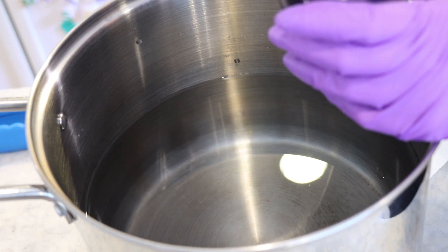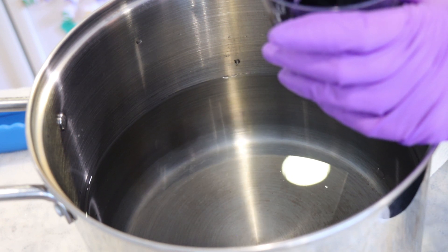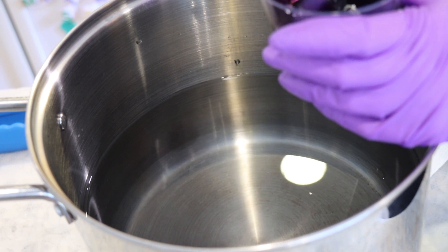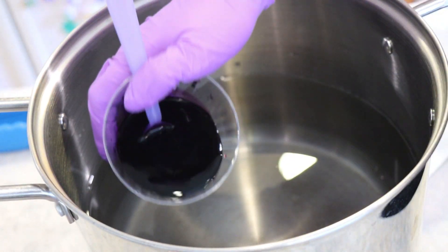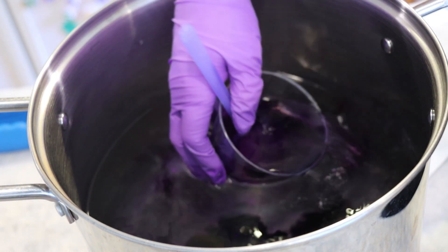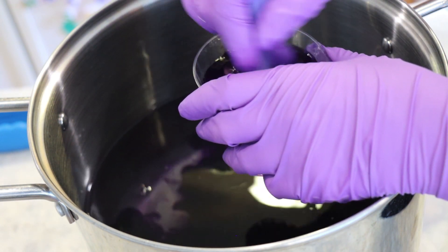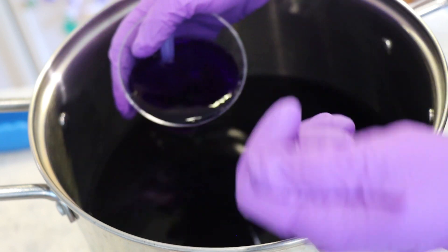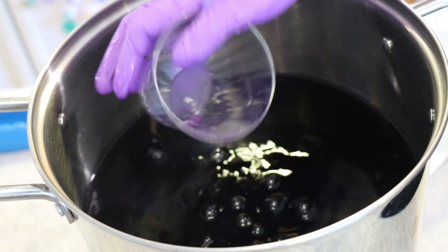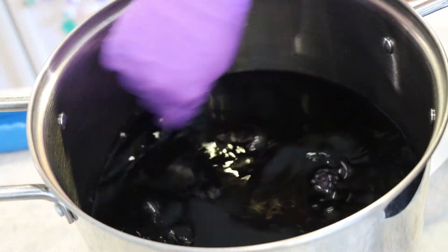I really should figure out the pH here and then figure out how much citric acid powder to use, or just use a bunch of citric acid powder. Citric acid can be harder on some fiber types so I just don't use it as much and I'm comfortable with the vinegar — it's just the vinegar can be more expensive, so that's something to keep in mind.